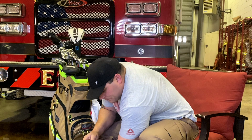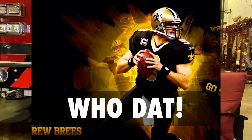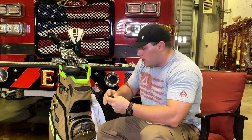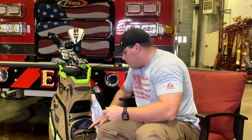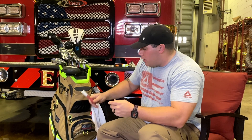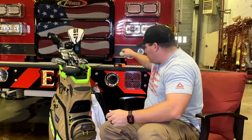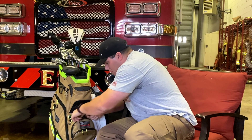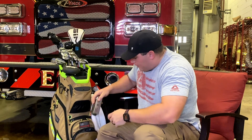Got some Saints ball markers — huge Saints fan, huge Drew Brees fan. I grew up on the coast in Ocean Springs, about an hour and a half from New Orleans. Also got a chalk marker: whenever I'm practicing putting or even on the range I'll draw a chalk line to make sure I'm not hitting behind the ball — it's a good visual cue.